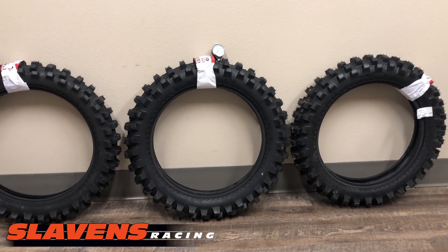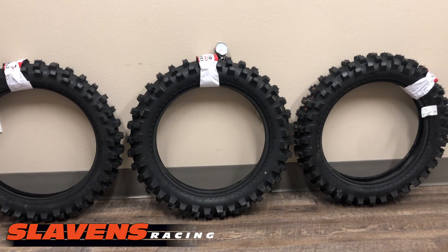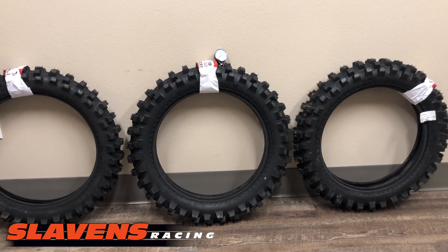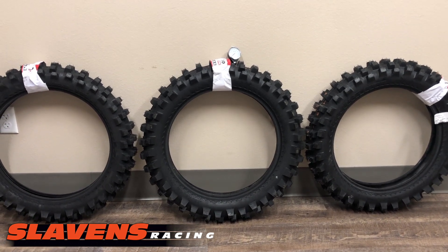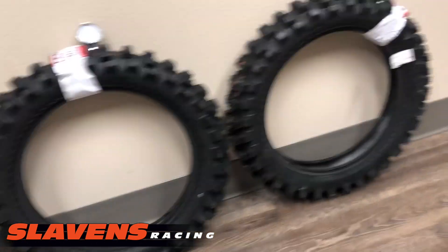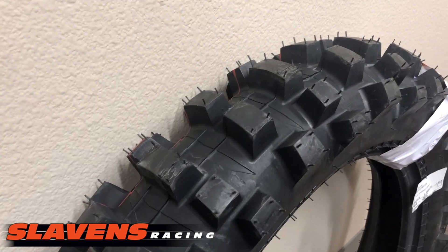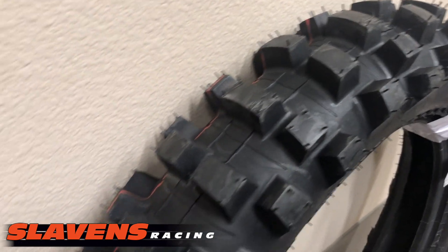Hi guys, it's Jeff at Slayton's Racing. This video is about the IRC M5B Evo. We get lots of questions about this tire, and it's mainly because of its gnarly appearance. I mean, this is a gnarly looking tire. It has some of the deepest, tallest knobs out there. It's just a brute looking tire.